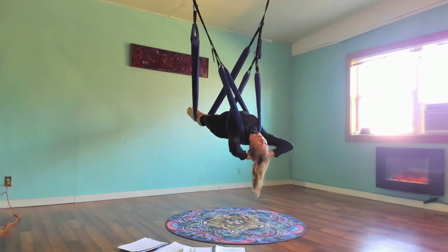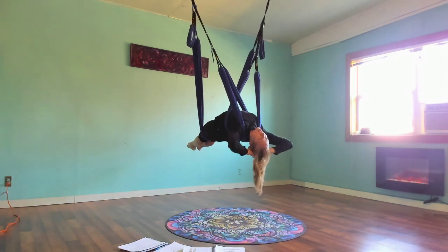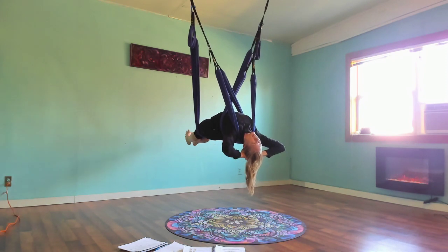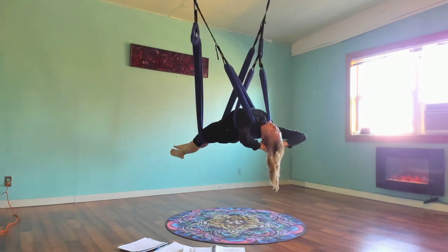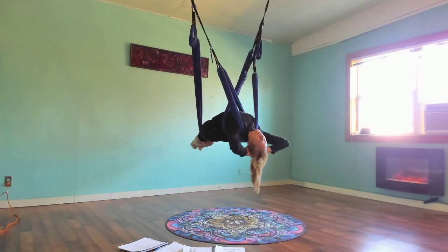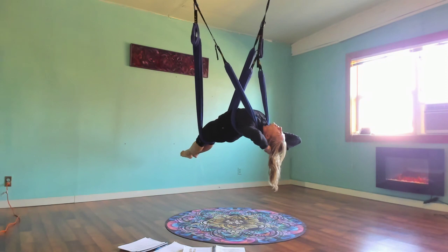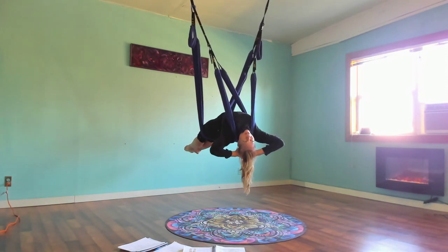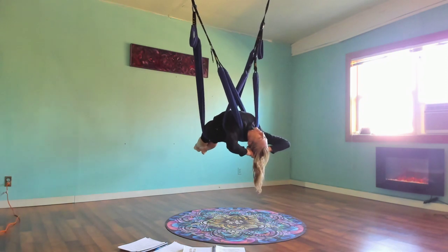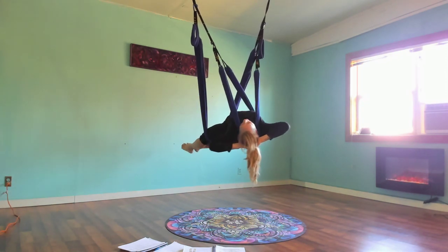Now we're going to have straight legs and fishtail from side to side, either with chillax arms or arms extended overhead. The more you press your hips up, the more weight there is in the upper body. Just feel that connection. Then lift the hips even higher, start to arch the back, and bring the feet down towards the ground.